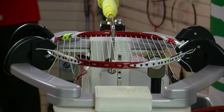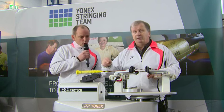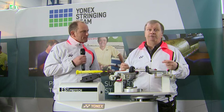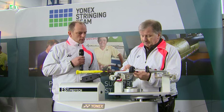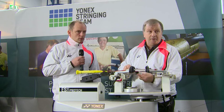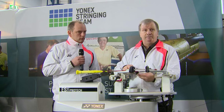When we come to do the crosses we're going to take the tension up a couple of pounds. And for what reason? That actually helps keep the shape and structure of the racket better than doing an even tension all round. It's something Yonex have done research and development on, and they've found that a couple of pounds higher on the crosses makes for a better final result.